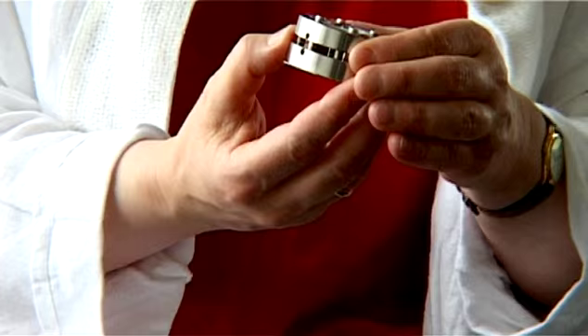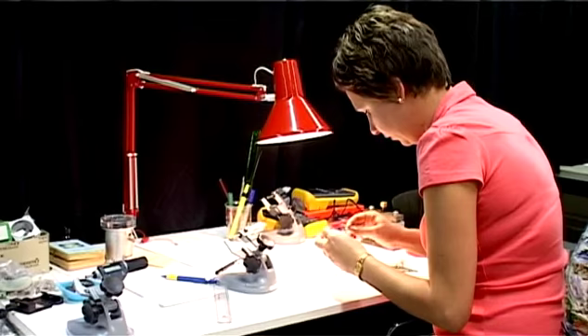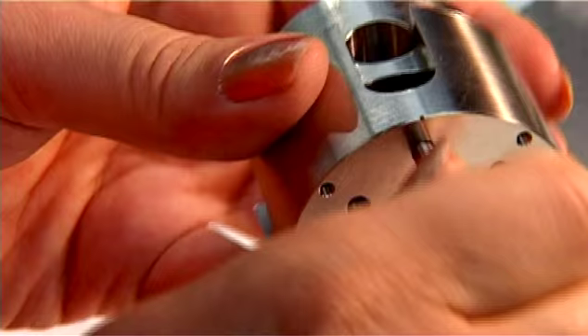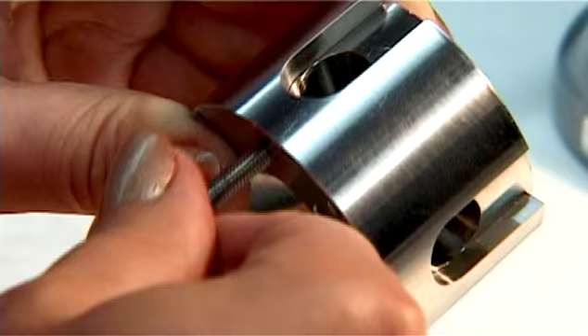To start our experiments at ESRF, we need to prepare ourselves in advance. This is the diamond anvil cell, which is used to generate pressure on a sample. We create pressure on a sample using these screws.